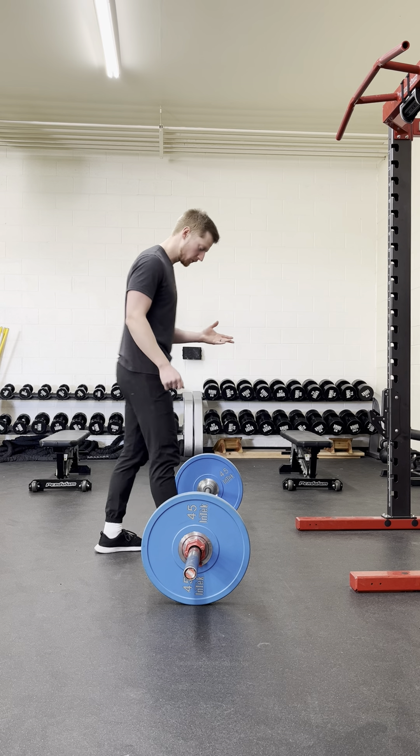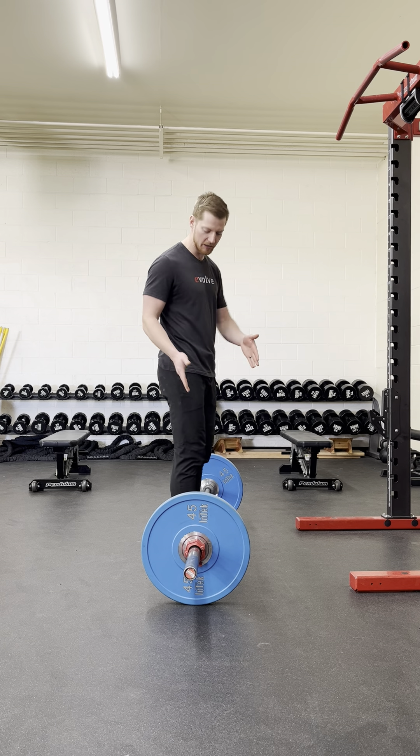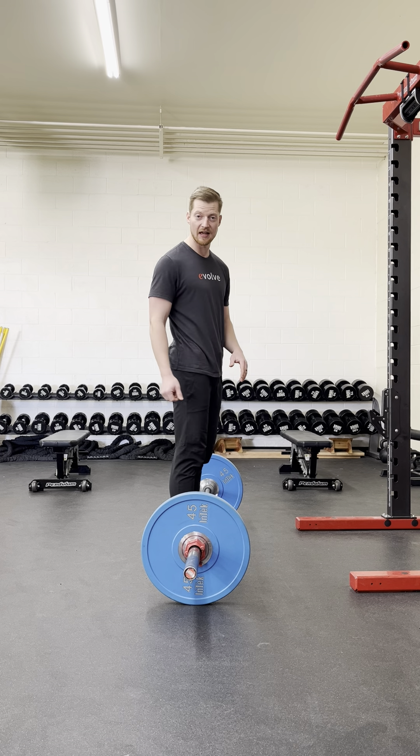Before this top-down approach, we are going to start just the same in that the barbell will be over the middle of the whole foot, and I'm confirming that from the side.